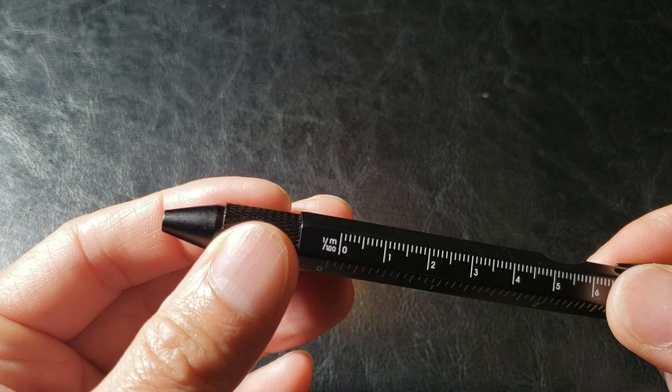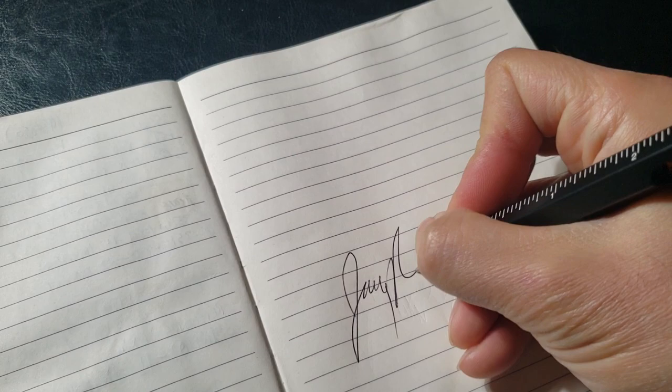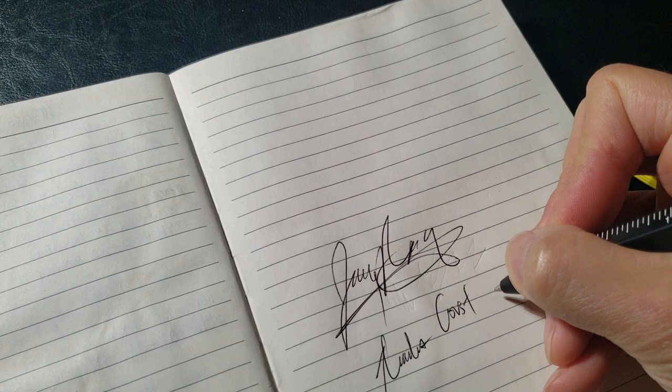Sixth on the list is the pen. Simply screw it — rotate it until you see the pen come out. I'm going to test it out. Wow, that writes really smooth — black ink. Very smooth writer.